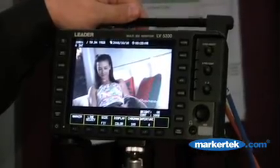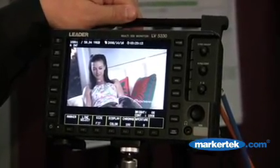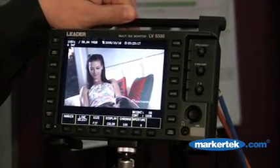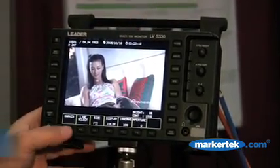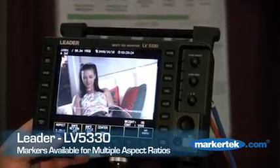It can be used for pre-production, production, and post-production. I'd like to show it off and show you some of the features. We've added an LCD monitor here, which has control over aperture and chroma. We can adjust the brightness of your screen, go in and add markers — this is a new feature we've added — and we've added different aspect ratios.